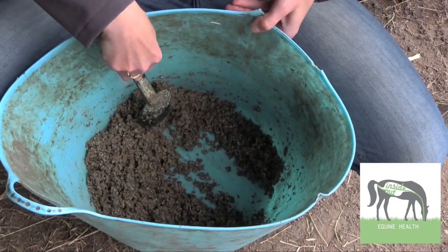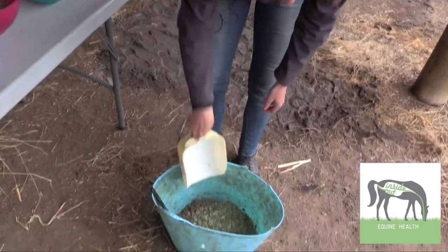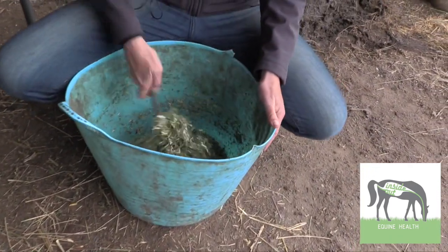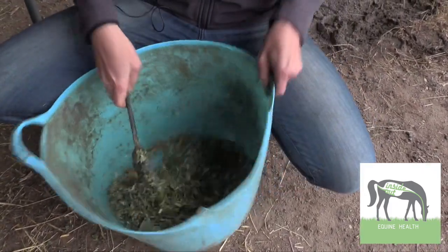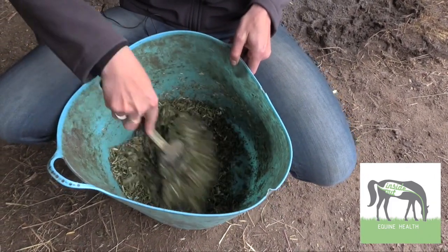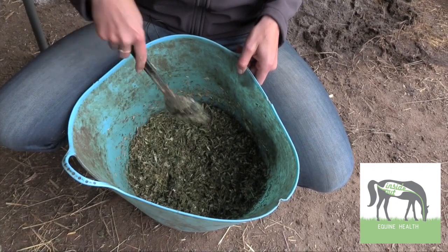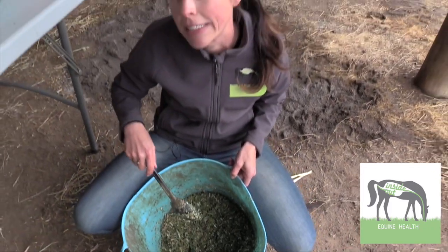Nothing's falling to the bottom in water. Then you get your chaff or whatever else you're feeding and you mix this in really, really thoroughly as well. And as you can see, it's almost impossible for your horse to sift it out now. I used to find that I ended up with the supplement all in the bottom of the bucket, but now I find that the bucket is licked completely clean. So this is how to get your horse to eat its supplement.